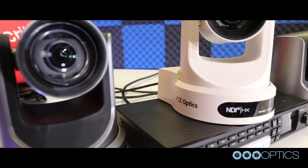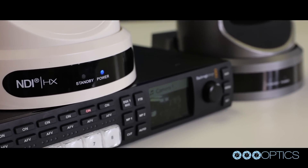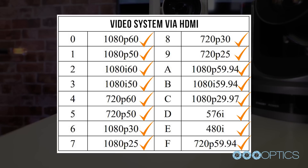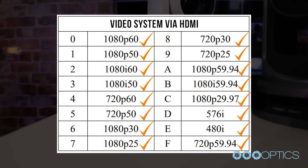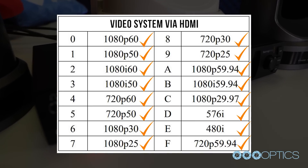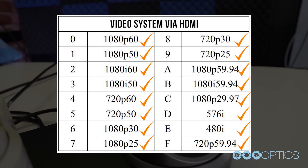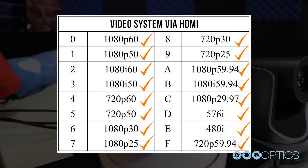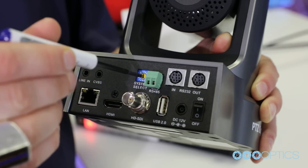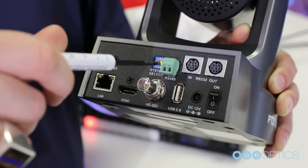After testing compatibility via both HDMI and 3G SDI, we have found that the Blackmagic ATEM Studio HD supports the following resolutions via HDMI. You're reading this correctly — we support every resolution on our chart: 1080p 60, 1080p 50, 1080i 60, 1080i 50, 720p 50, 1080p 30, 1080p 25, 720p 30, 720p 25, 1080p 59.94, 1080i 59.94, 1080p 29.97, 567i, 480i, 720p 59.94. If you're planning to connect your PTZOptics camera to a Blackmagic ATEM video switcher via HDMI, any video resolution that your PTZOptics camera supports will work.